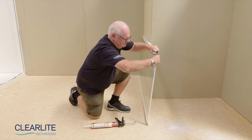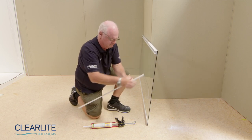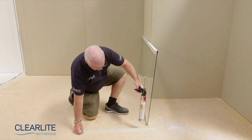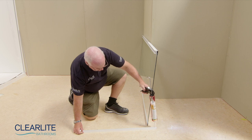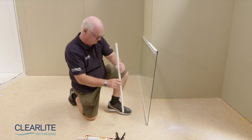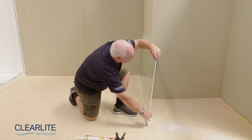Located on the end of the return panel is a temporarily fitted bottom sill. Remove and apply a small continuous bead of silicone sealant to the inside. The return panel is also reversible to accommodate what side of the shower it will be fitted to. Therefore, install this bottom sill to what will be your return panel's lower edge.